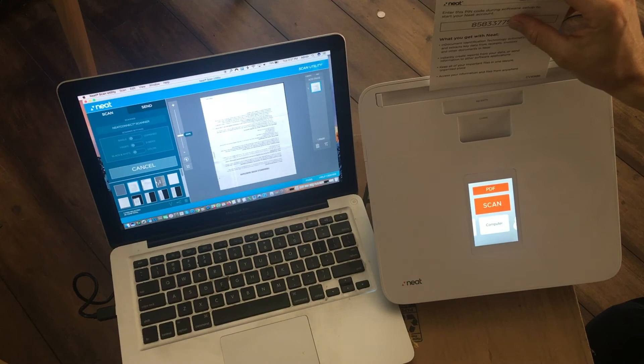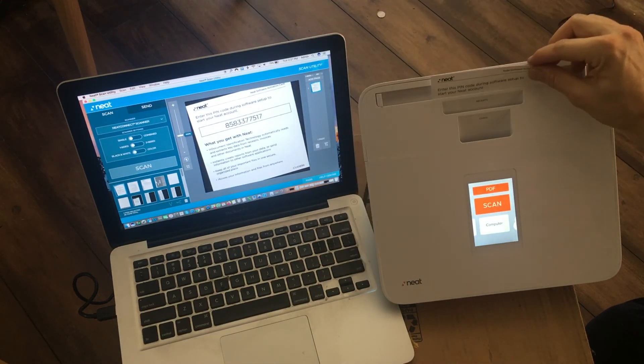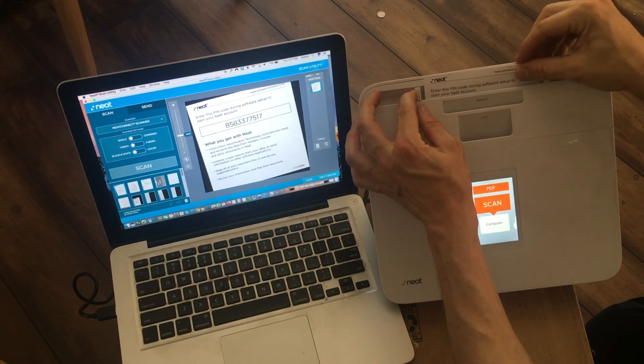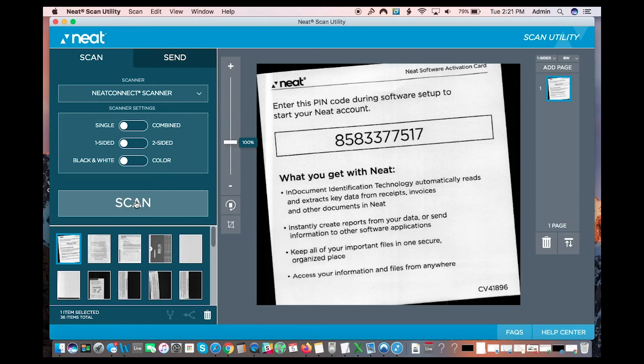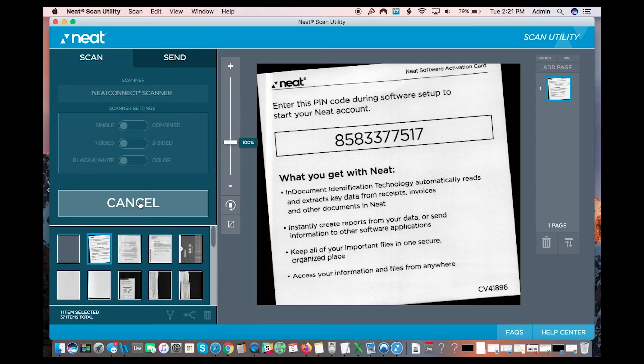I'm going to do it a second time once it's done scanning. I'll put the paper in again — using the guide this time so it stays straight. Now I'm going to use the desktop button and press scan. Sometimes you have to choose 'Neat Connect' from a list of scanner options, but right now it's already selected so I'll press scan. There it goes from the desktop — it's scanning again, and this one will be straighter.